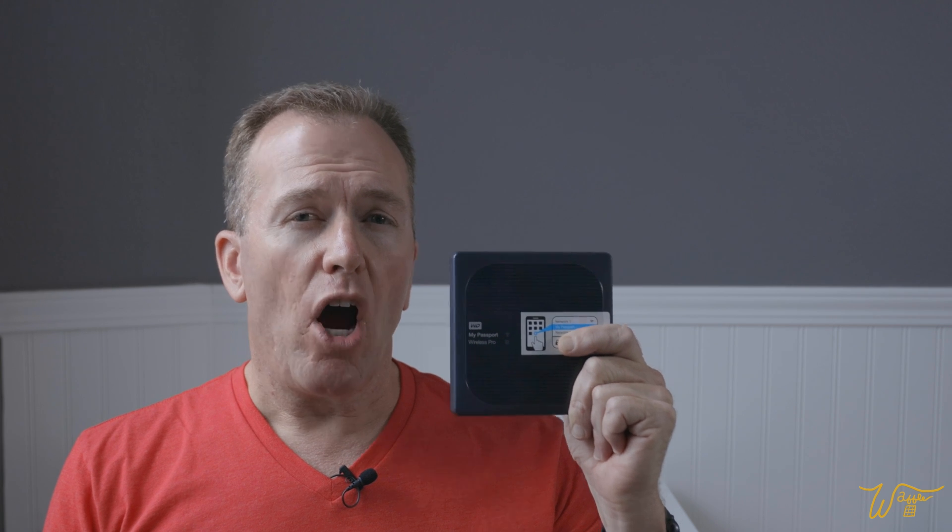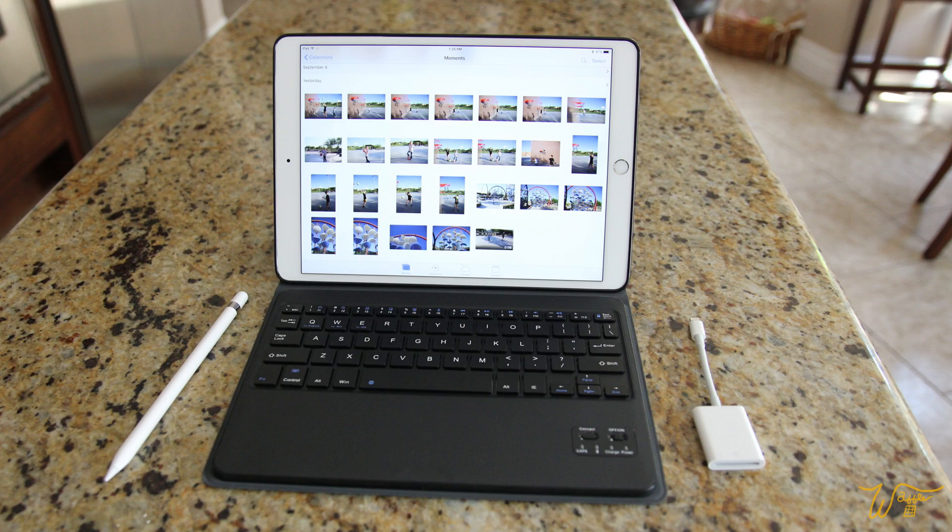Hi, I'm Mike. Welcome to my Waffle Square, where I obsess about things and you get to benefit from it. In this video, I'm going to take a look at the speed differences between the WD My Passport hard drive and the WD My Passport solid state drive. We're going to look at real world download and upload speeds to the iPad and find out if from a performance standpoint, the solid state drive is really worth the extra money.